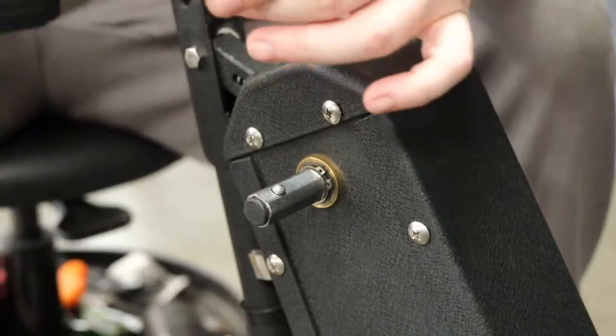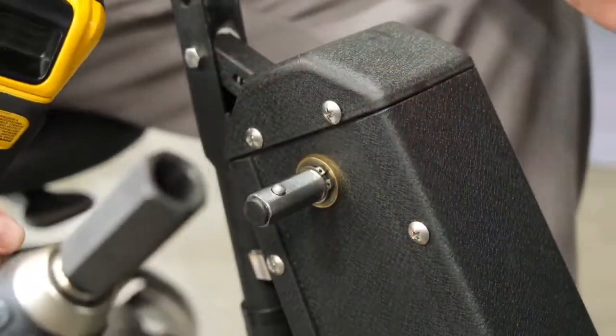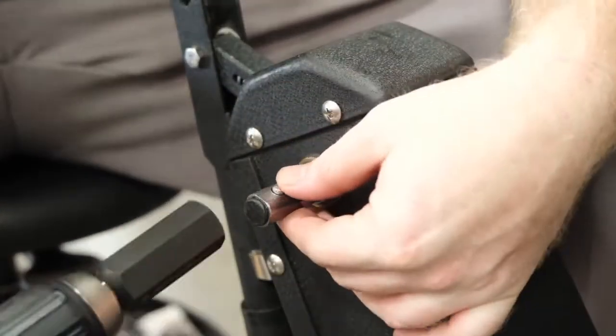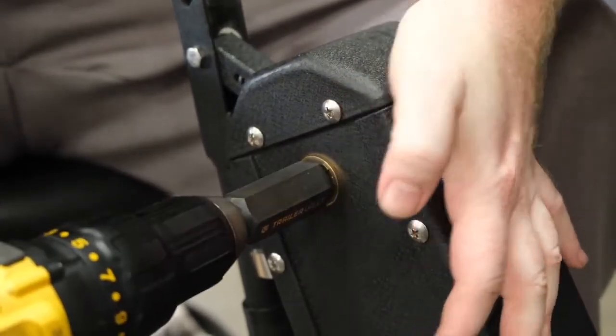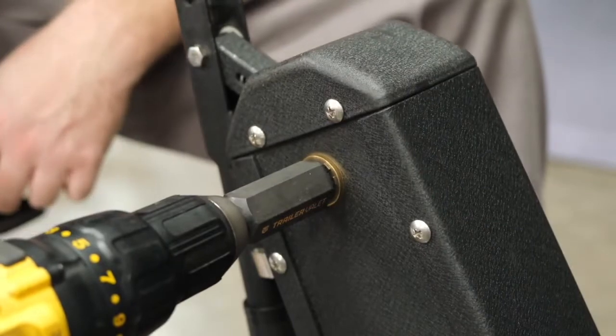When installing your drill attachment onto the low gear shaft, place your finger on the bead and slide your drill attachment over the gear shaft.